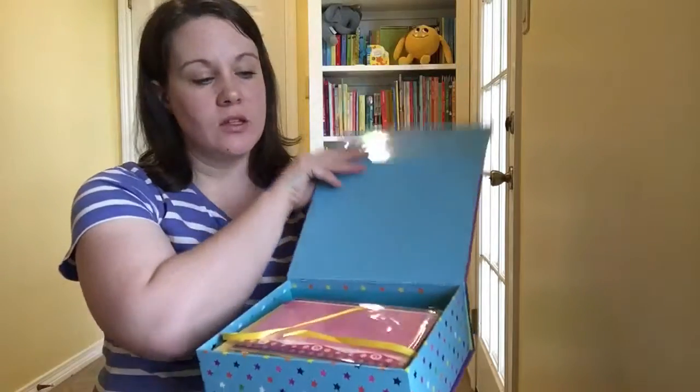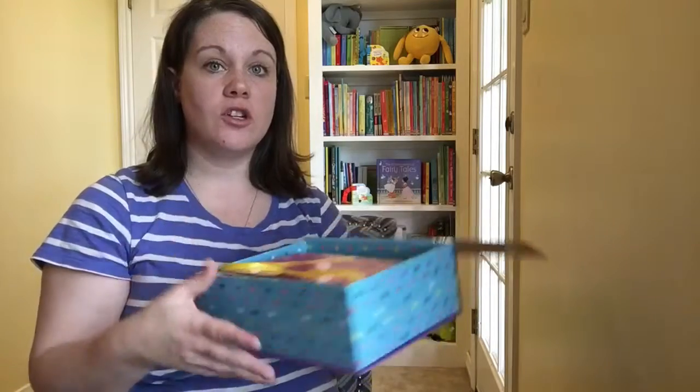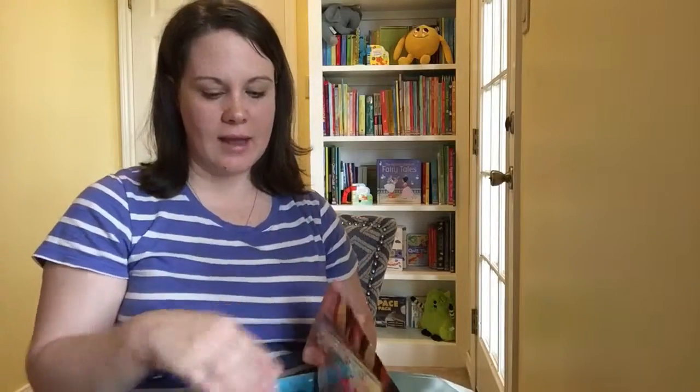It comes in this cute little box set here with a magnetic clip, and each box has 30 different cards. I want to just show you a little sneak peek inside some of these cards, because I feel like you really need to be able to see them to appreciate them. They're individually wrapped and they all have a matching envelope, which is really cute for kids, and they're very creative. There are different ones for boys and for girls.